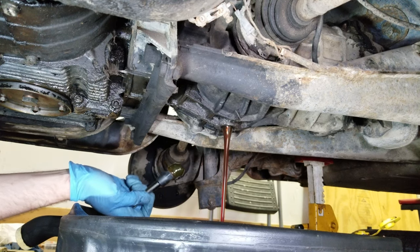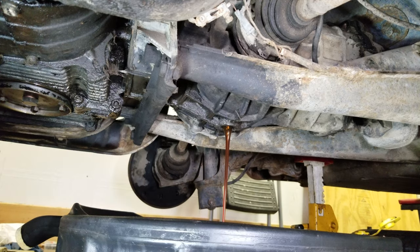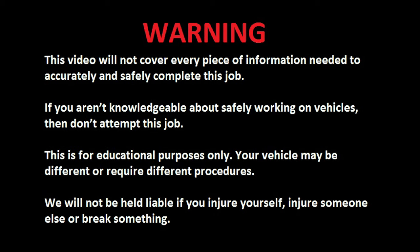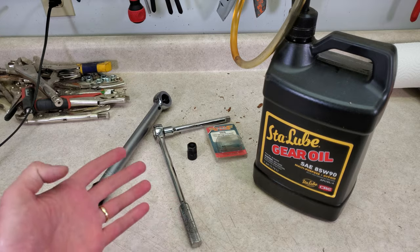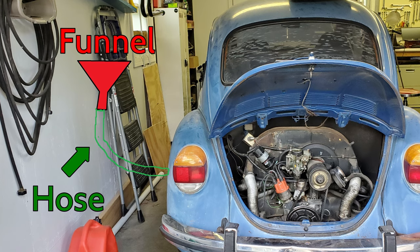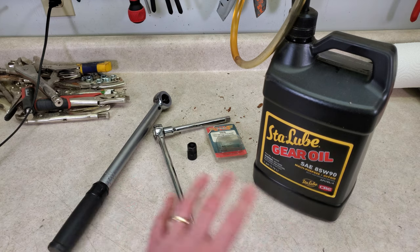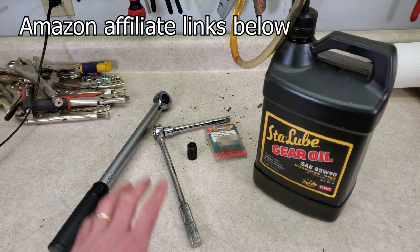I'm going to show you how to change it, and it's actually pretty easy if you have the right tools. This is a 1973 Super Beetle, so I can't guarantee other years or models will be exactly the same, but they should be pretty similar. There are a couple different ways to do this. One way uses a funnel and a long tube to fill the transmission, but I think the way I'm going to show you is a lot easier. I'll put Amazon links down below in the description to all these things.